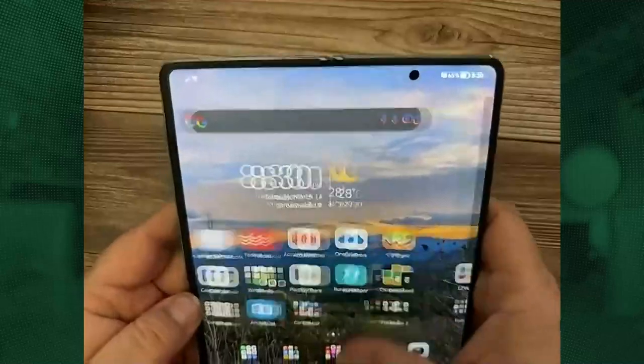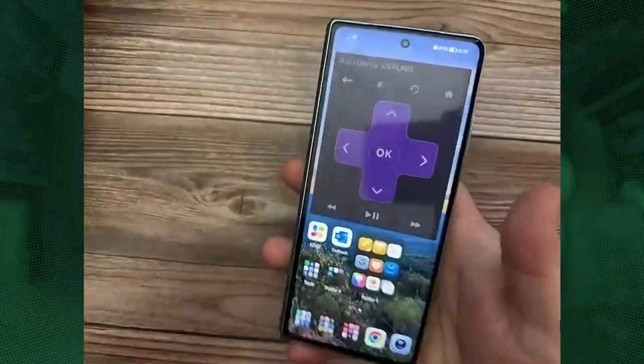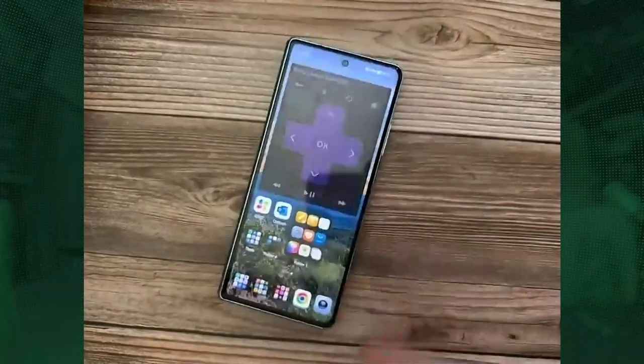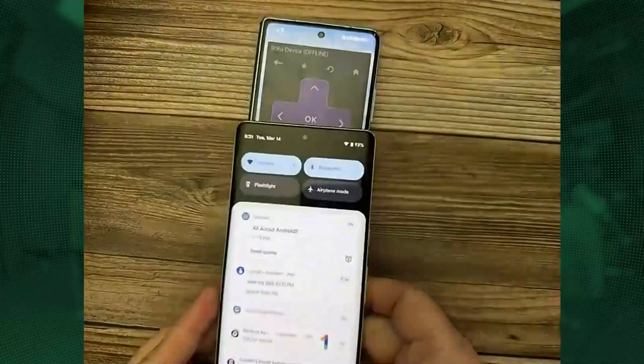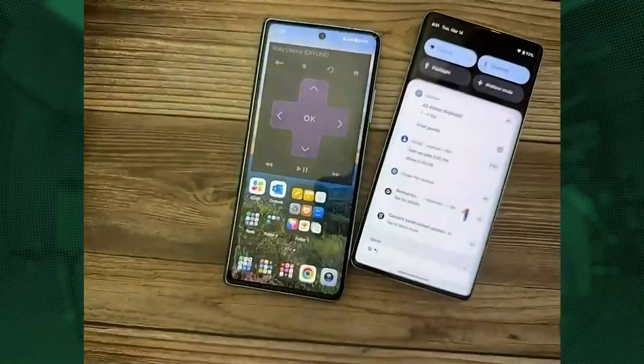Is that different on the Z Fold? The Z Fold's front screen is a tiny narrow thing — it's gotten better over the years, but this Honor looks way more like a normal phone. Here's the Google Pixel 7 Pro next to it — you can see it's a little bit wider. I have a caliper here so I could actually measure it for you.